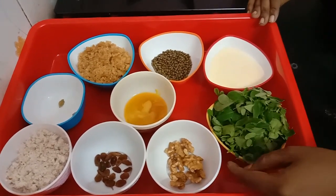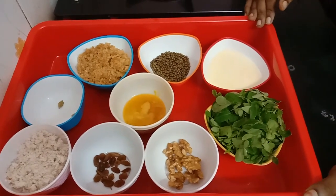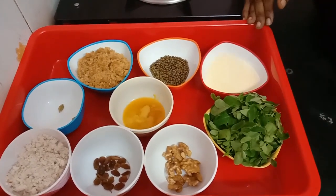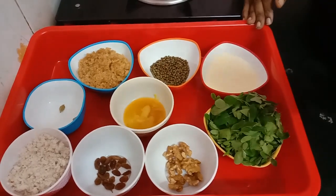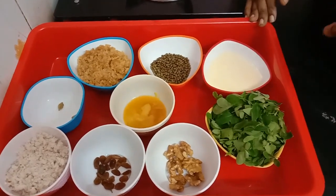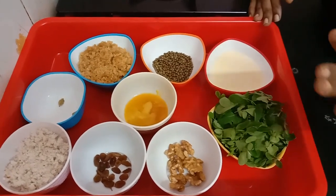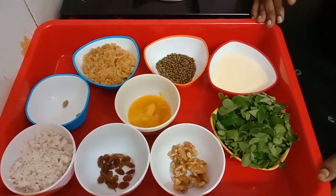Do you want to eat? This is my own dish. I am making this dish for all my friends and I am going to share it with all of you.